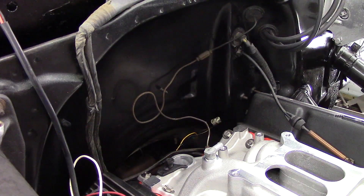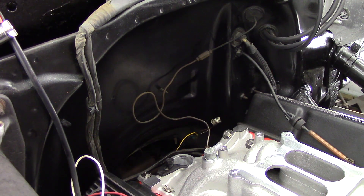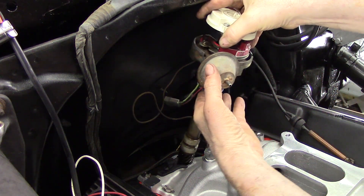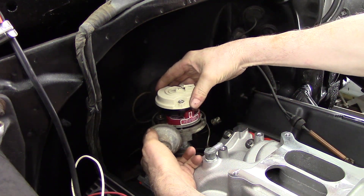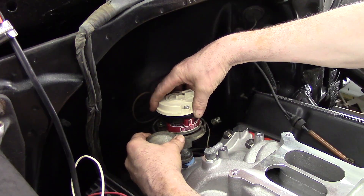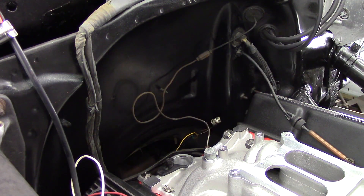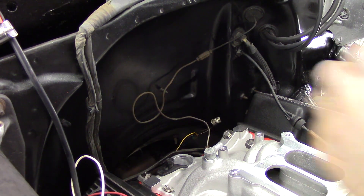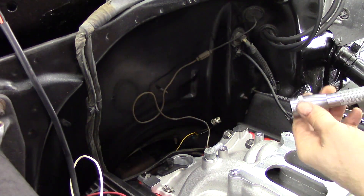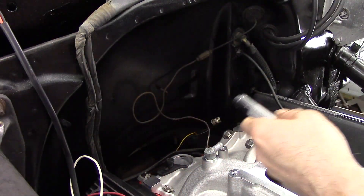Now that I have it adjusted, we will try to install the distributor again and see if it will seat all the way down with the rotor pointing to the line that is on the distributor, which would be number one cylinder on the distributor cap. If it didn't go down in again, back it up one tooth, try it again. It still didn't go in, so we'll pull it out, look down in again, and readjust the oil pump shaft just a little bit more clockwise. This takes several tries before you will get it to work and to lower all the way down into place.